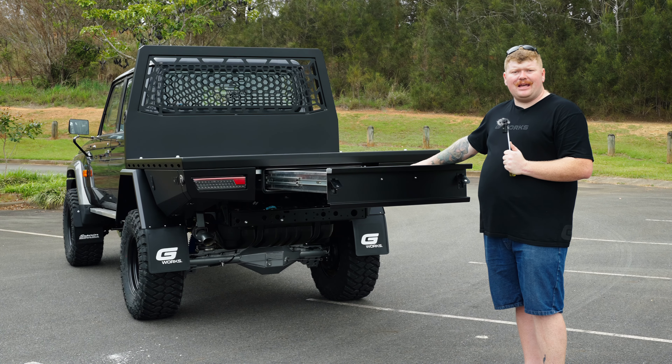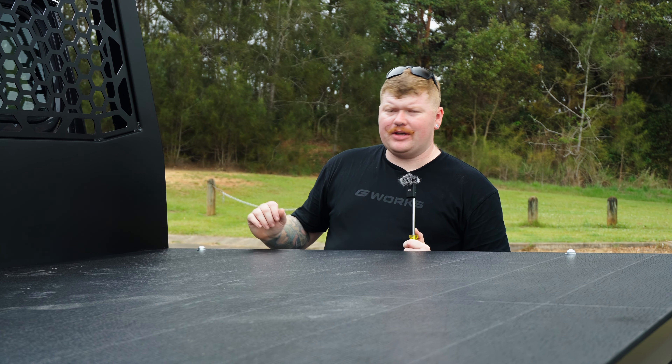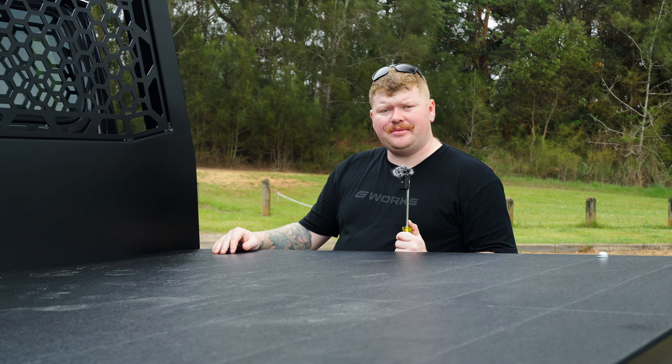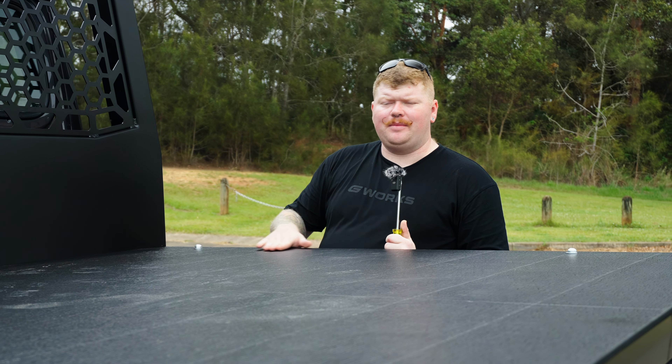You could also use it as a prep station — the kids walk past and they're not going to be able to push the drawer back in and knock all your cooking off. The keen eye would have noticed this textured finish on the tray deck. This is a rubberized coating we put on for two reasons: it gives you a hardy surface to throw stuff onto, and if you drop a canopy on it, it also provides a buffer zone between the canopy and the tray deck to stop you from wearing through the powder coat.